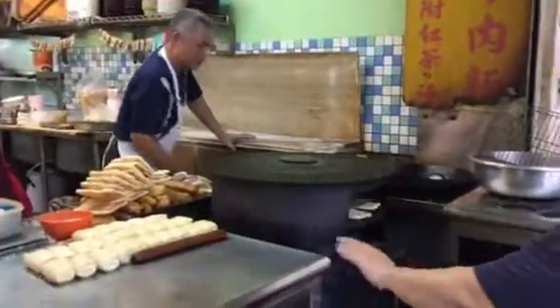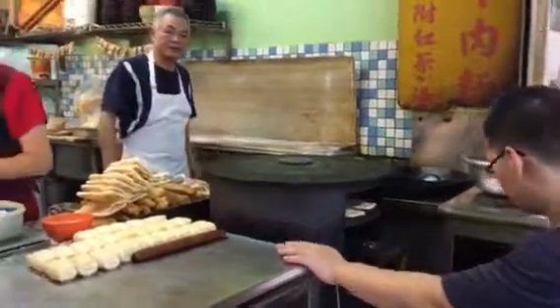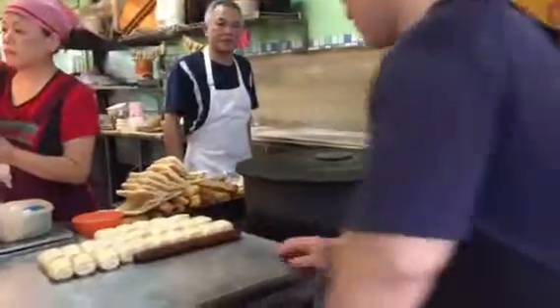Look at this bread, looks so good. We just mix it right here with this little dough.